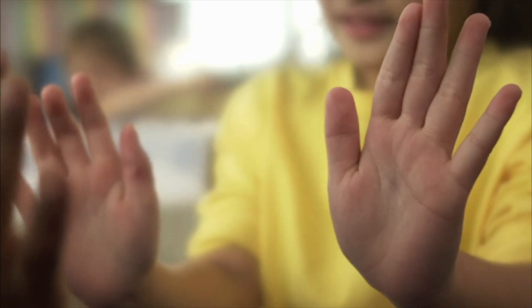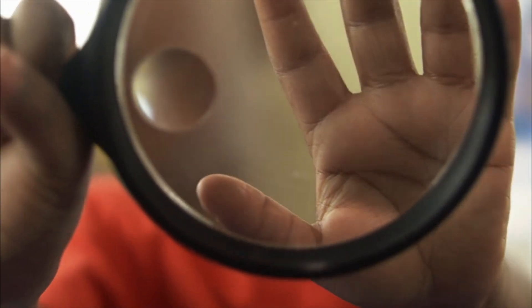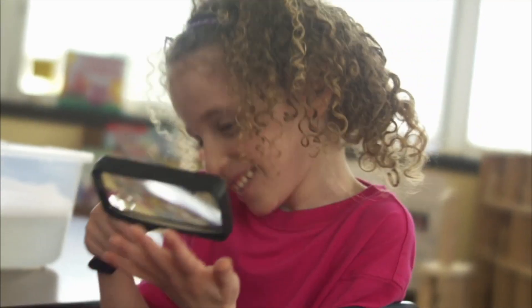Compared to how they looked before, your hands are really clean! Let's explore with a magnifying glass for a closer look. There's no dirt on your hands!